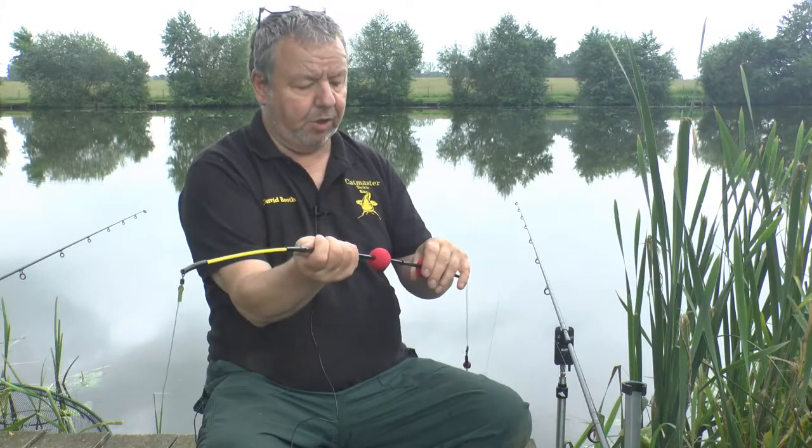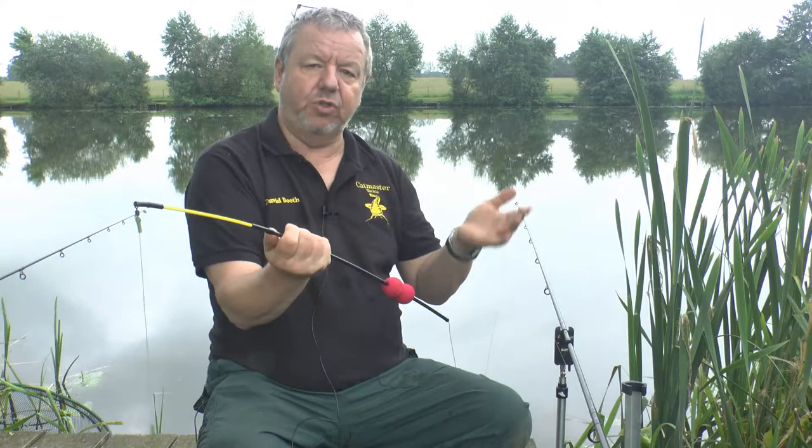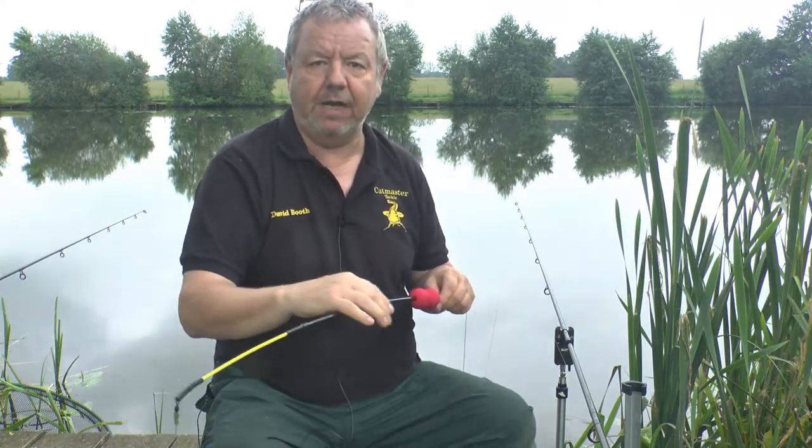I'm going to put it in the water set up incorrectly first, and then you'll see it set up correctly. Here's the duo rig in the water set up incorrectly — the poly balls are in the wrong place for a critically balanced leech rig. You can see the poly balls are actually under the surface. It will work like that but it's not correct. If I let the line out it goes flat, so we need to move the poly balls to the right place, put the grommet in the right place, and then the rig will always be correct.